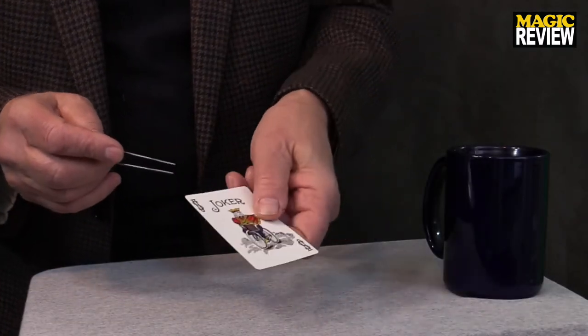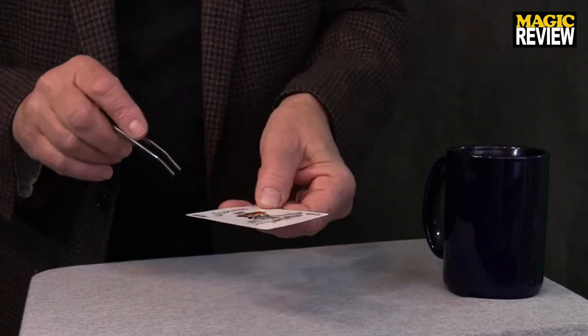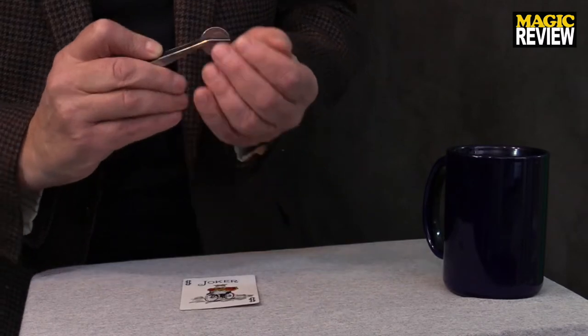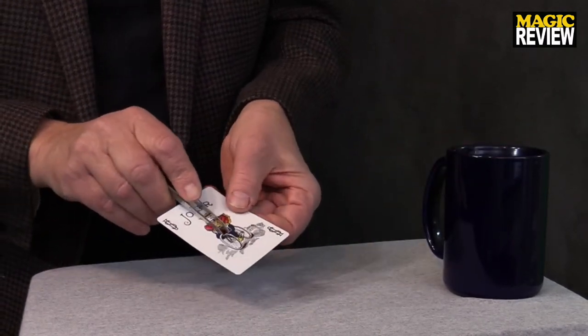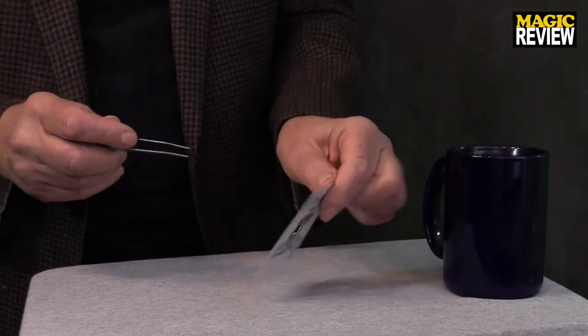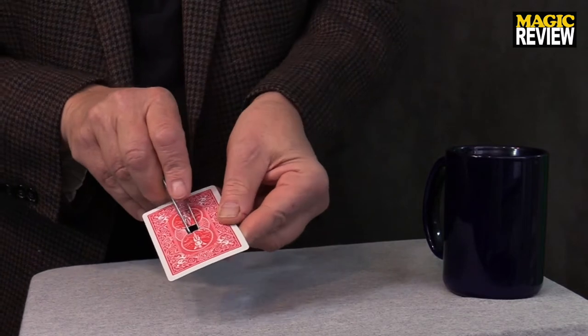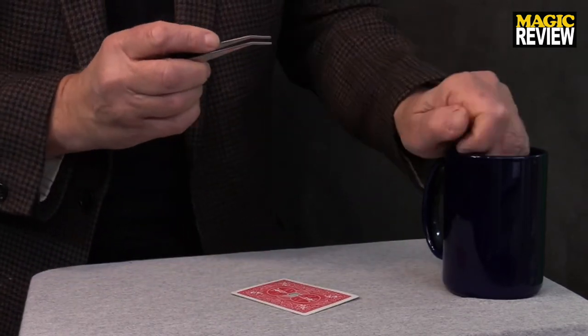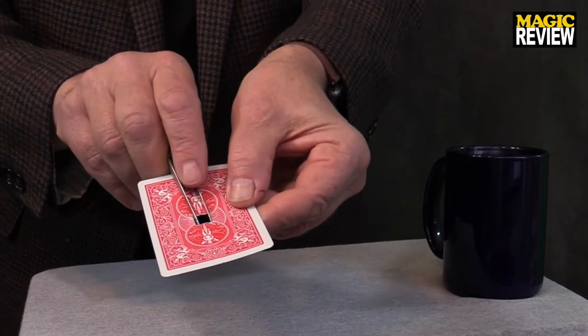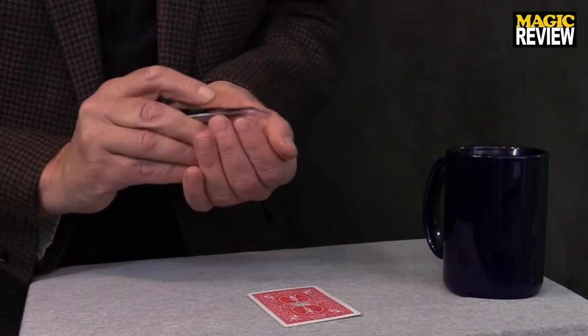Do you play with cards for money? I do, but I don't play poker — I do things a little differently. Let me show you how I make money playing with cards. You see that? That's the Joker right there. I just reach into his pocket, just like that, and pull out a coin. We just reach into his pocket just like that and pull out a coin. Just like that — nice and close — and pull out a coin.